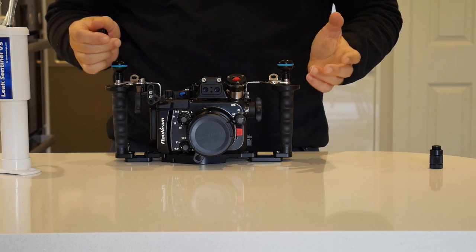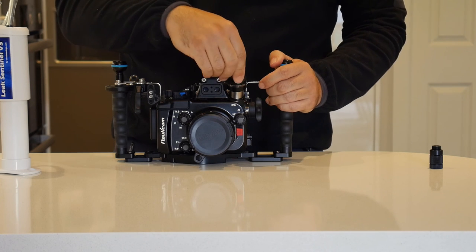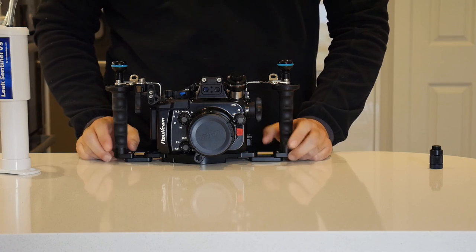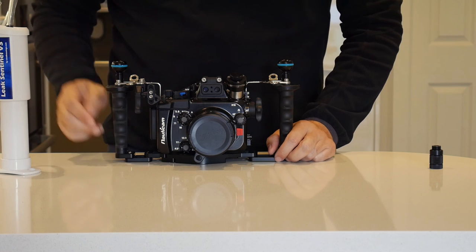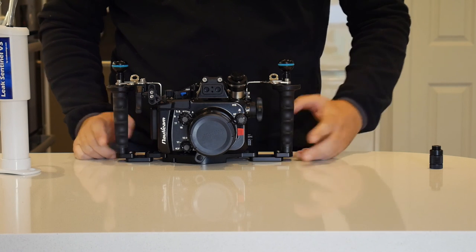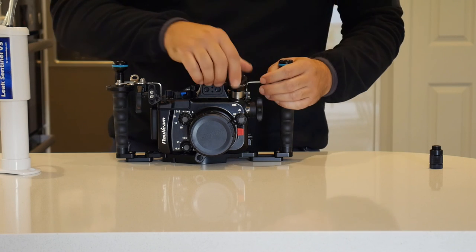Of course, if you have to change the battery, you still have to open the housing. But there are cameras that do multiple dives with a single battery, which means you will not need to open the housing. And if you have to change a port — the port for the lens — you can just change that, which is obviously more convenient and less intrusive than the other operation.